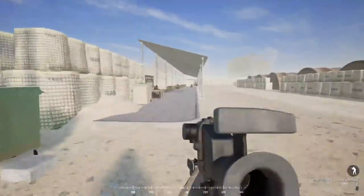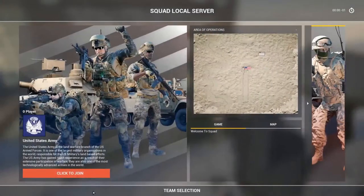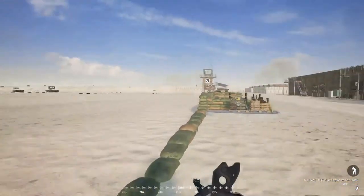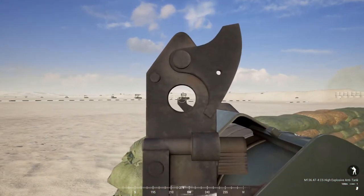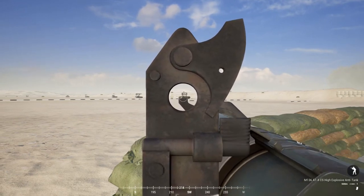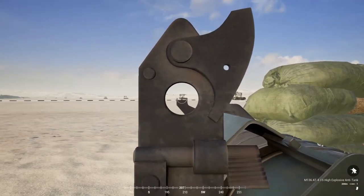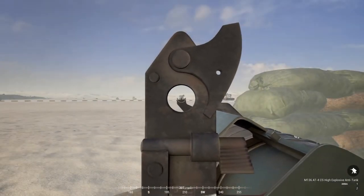I'm going to pop over to the other faction and demonstrate those rockets once again. I've switched to the US faction to demonstrate their LAT and HAT kits. This tube launcher operates the same as the Russian tube, except you can dial this one all the way from 100 to 500 meters — a much larger range option. I'll dial it to 200 meters, crouch to stabilize, and take my shot with the heat round on the 200-meter target. Looks like we nailed it.